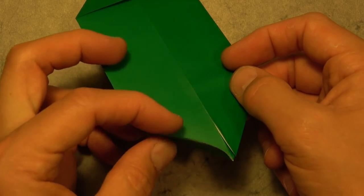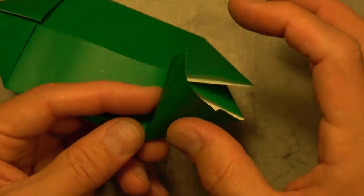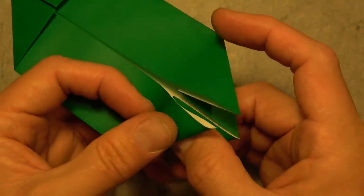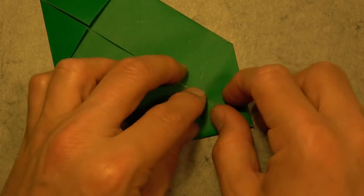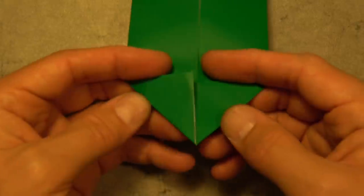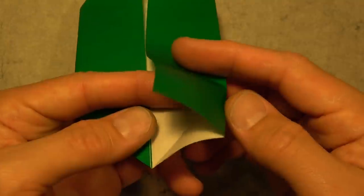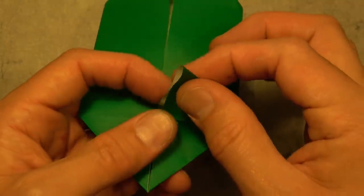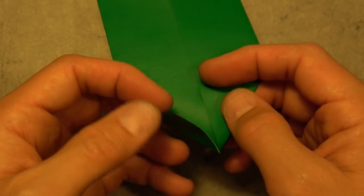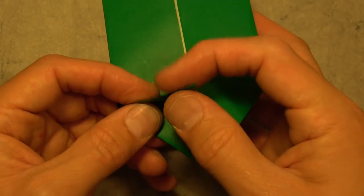Now we need to repeat on these three flaps. Let's do this flap first — unfold and open it, push it in like this, and bring the flap back down. Those two are complete. Rotate and let's do these two: unfold, open, push it in, pinch, and bring it back down. And one last reverse fold.